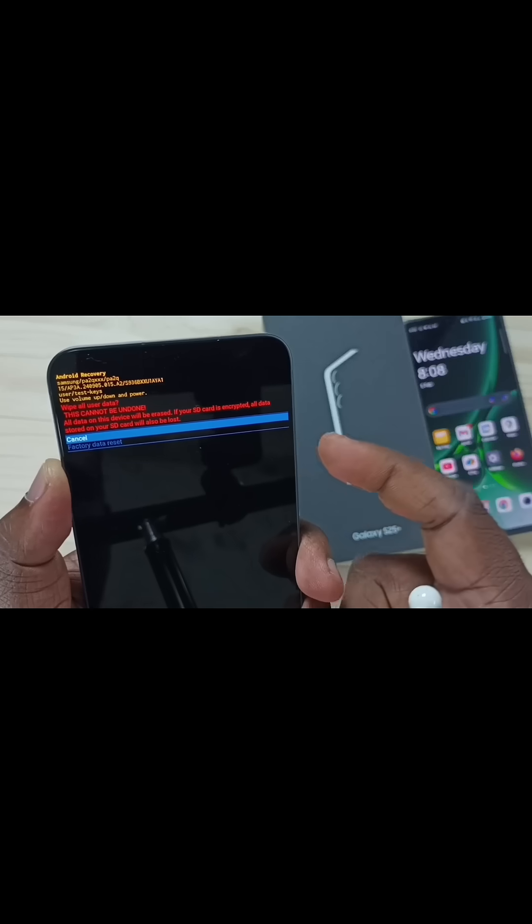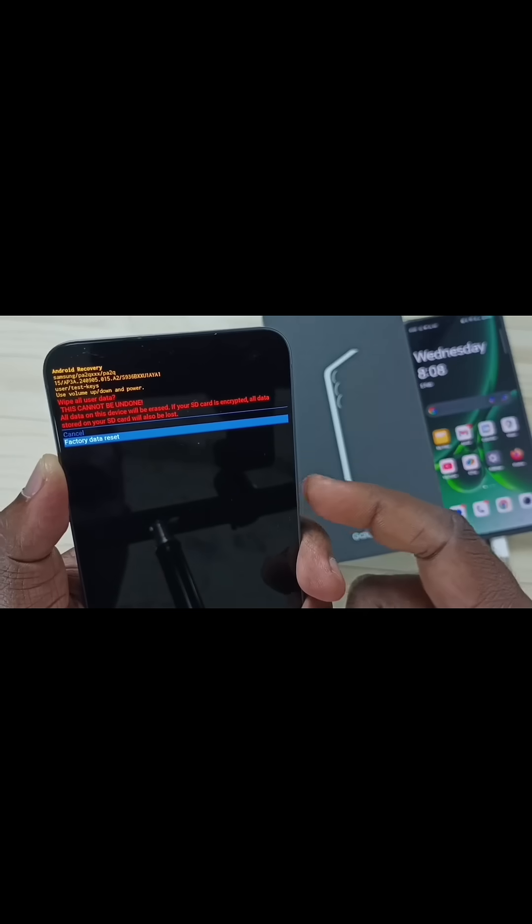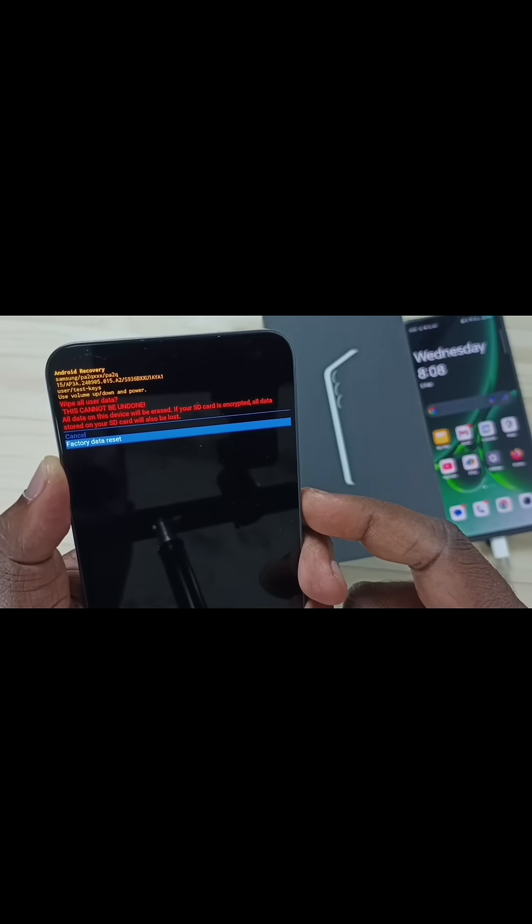Then here we need to set factory data reset. Using the volume down button, select 'Factory data reset'. Then press the power button or side button to confirm.